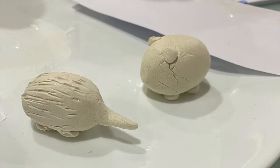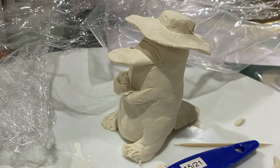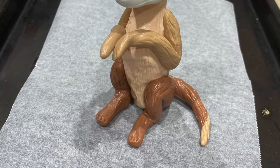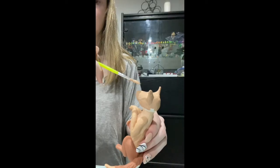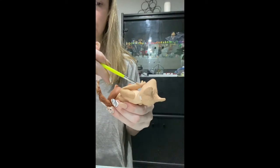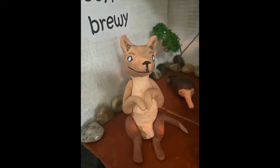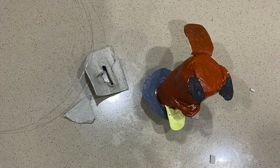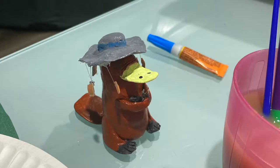I hand sculpted each character out of polymer clay or modelling clay, using tools such as a toothpick and paintbrush to make grooves or fine lines in the clay. Each character was then painted by hand with attention to the detail of the colours in the book. To make the detail on the platypus's hat, I painted egg carton and then glued it onto fishing line and onto the hat using super glue.